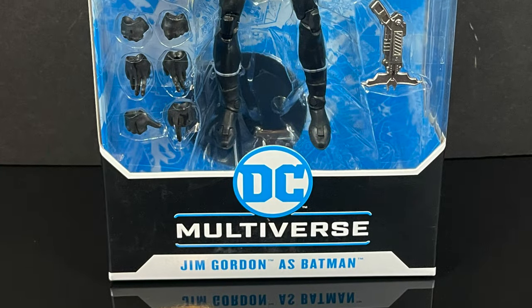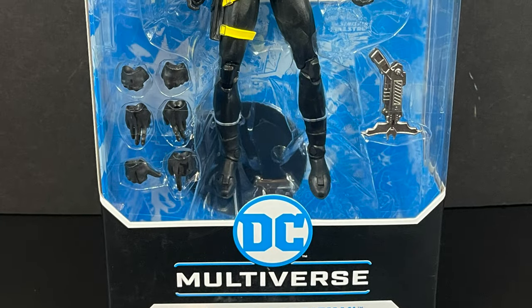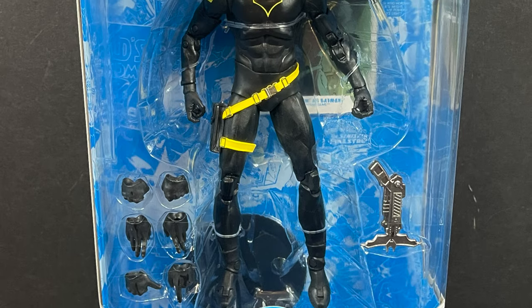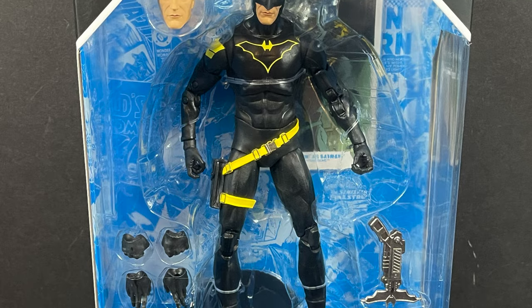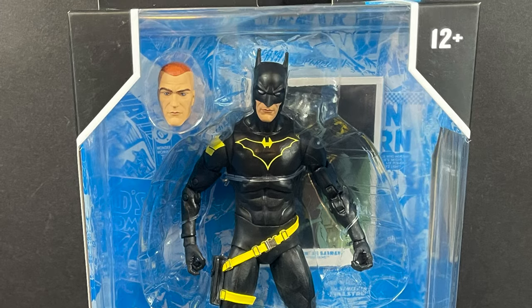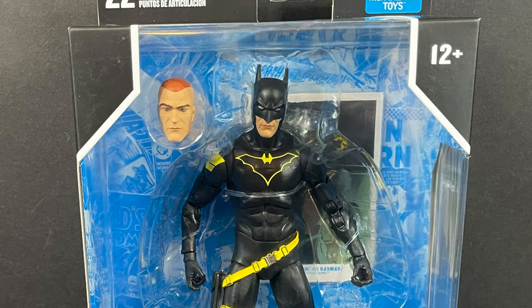Hey, welcome back everyone, Toysha's here, and I am back in again for yet another DC Multiverse video. Today we're going to be checking out one of the newer figures that's starting to trickle into Walmart stores now — that's where I found mine. I took one look and thought, yeah, that looks pretty good actually in hand.